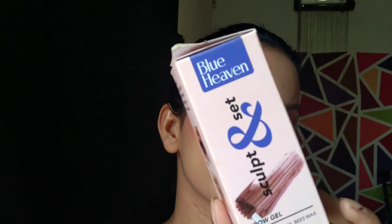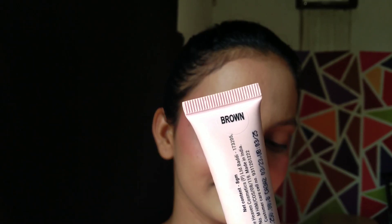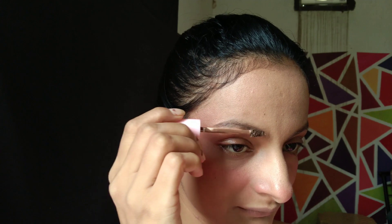The brow gel contains Vitamin B5. It is very easy to use and sets the eyebrows well. If you don't want to use this, you can use any affordable eyebrow pencil. My shade is brown and it is very easy to set my eyebrows with.